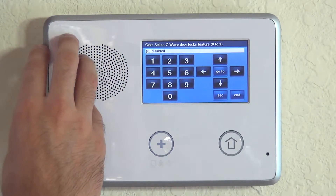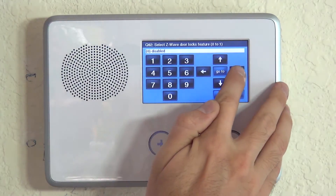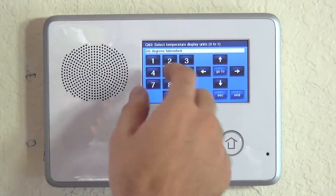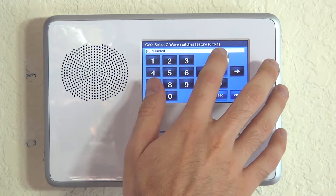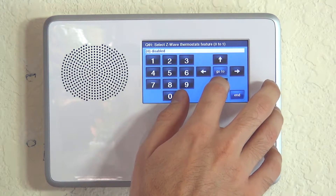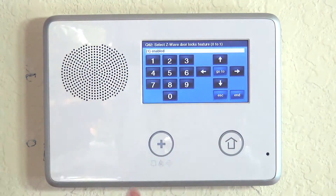Once Z-Wave is globally turned on, the next questions let you choose which aspects — lights, locks, or thermostats — you'll be using. We want to enable the lock feature. That locks in the two questions needed: question 79 to globally enable Z-Wave, and question 82 to turn on the lock subset of Z-Wave.